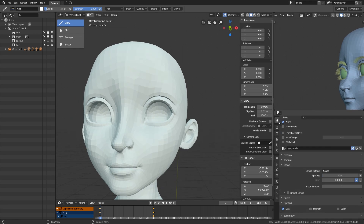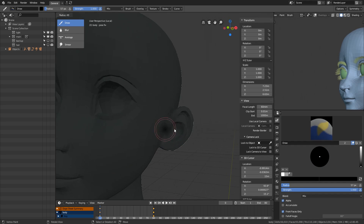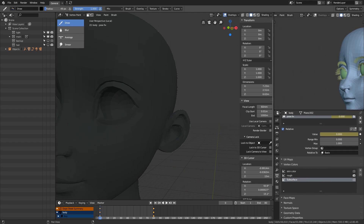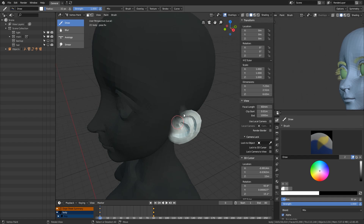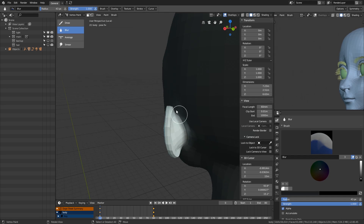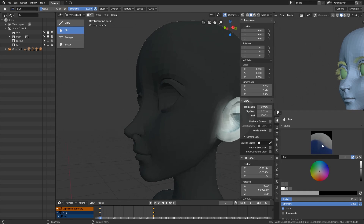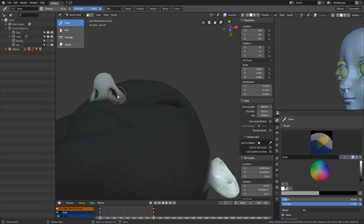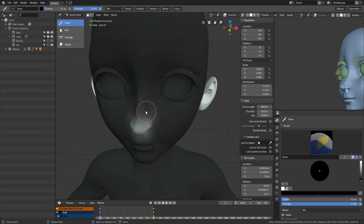So I delete the specular set in order to paint the subsurface color — I don't use the specular color set anyway. Now I paint more weight in the thin areas, such as the ears, mouth, nose and eyelids, and then use this in the material to drive the subsurface scale. The higher scale value will make the light travel deeper under the surface.